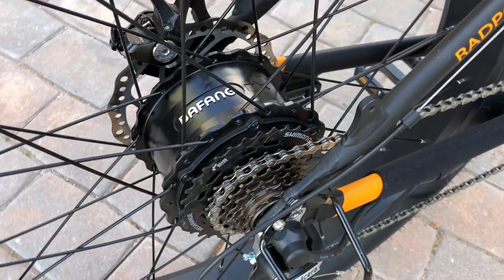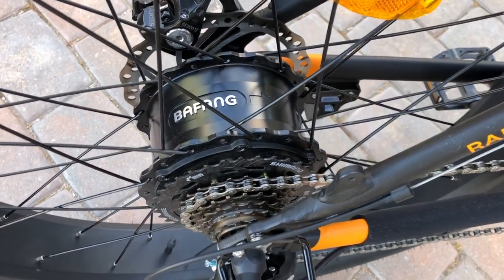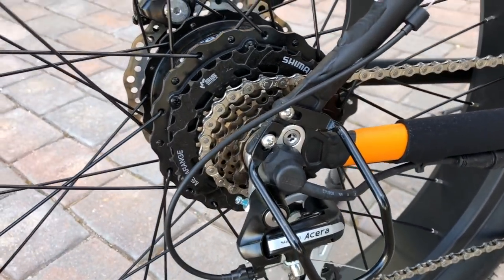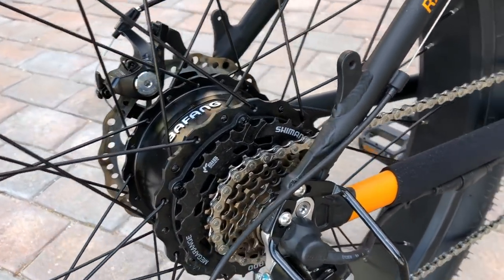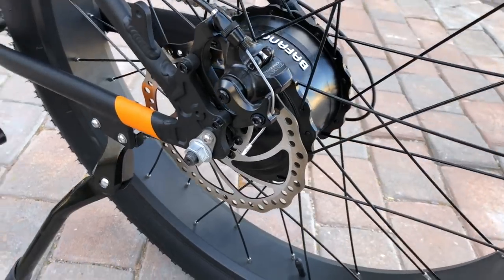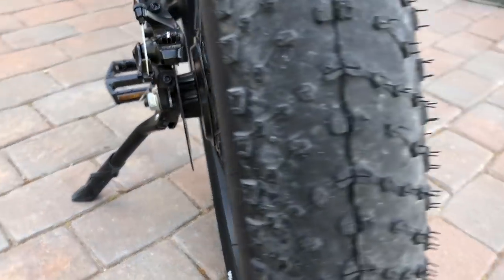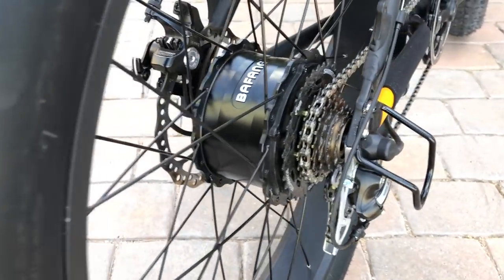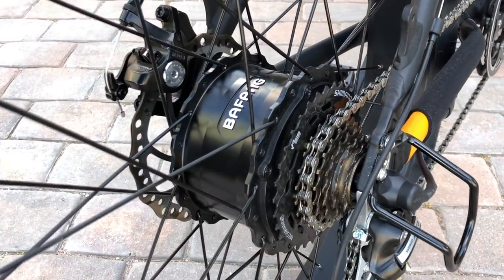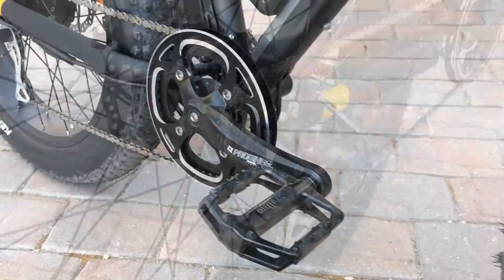Here's a closer look at the 750-watt geared rear hub motor from Bafang. It's a fairly compact motor considering it is 750 watts, and it hides pretty well behind the largest cog set. This motor will provide assistance up to 20 miles per hour and it has both pedal assist and a throttle option, making this a Class 2 electric bike.